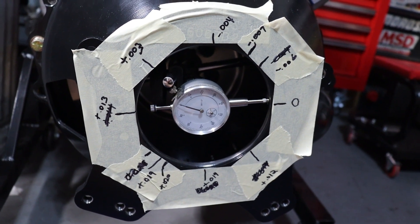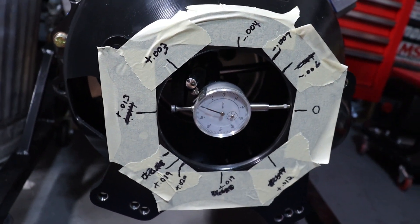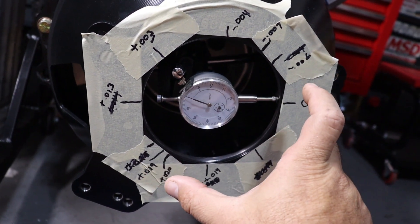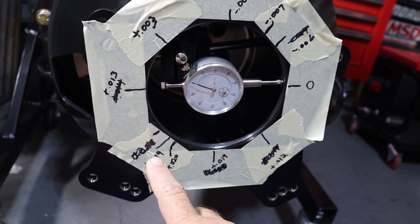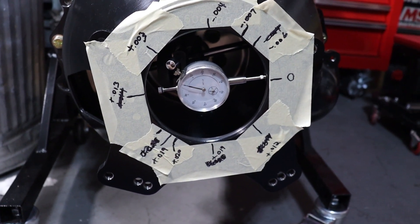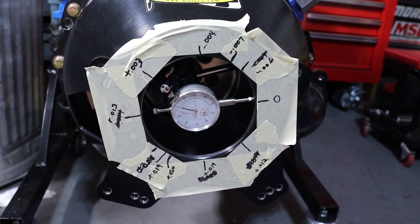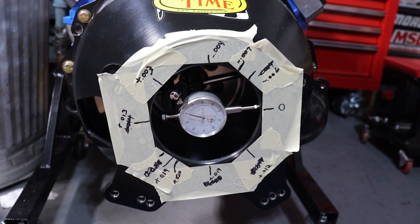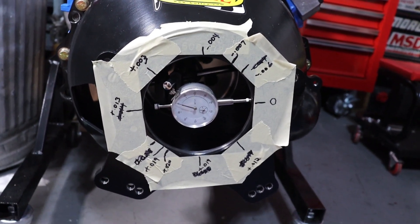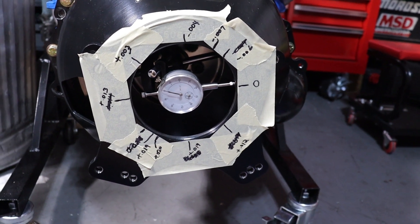The entire bell housing is offset 27 thousandths in one direction. But if I were to move it back 27 thousandths, I'd be offset in the opposite direction — these are total numbers. To get it centered I have to divide that in half, so half of 27 is 13.5 thousandths. Aftermarket offset bushings are available: you remove the dowels from the block and replace them with offset ones. The typical offsets available are seven thousandths, fourteen thousandths, and twenty-one thousandths.